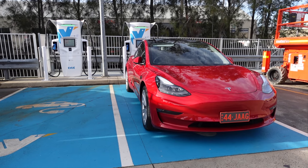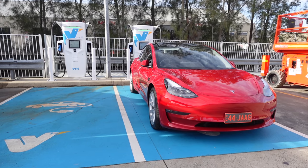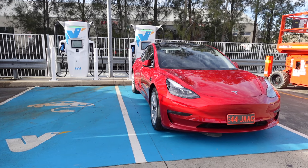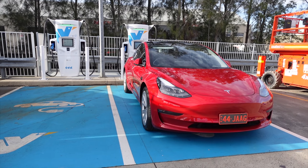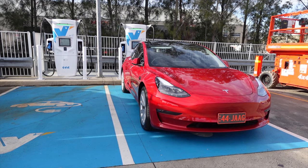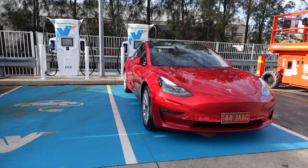Alright, so here we are at the Seven Hills Caltex in front of the EV 350 kilowatt chargers. Many thanks to Anshul for loaning us his beautiful brand new long range Tesla Model 3, which he took delivery of last week. It's a build from the Tesla Gigafactory Shanghai.